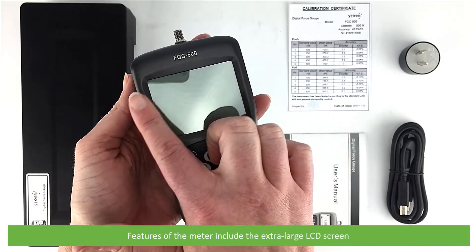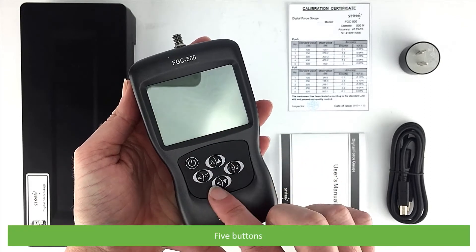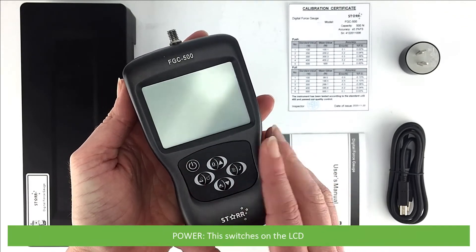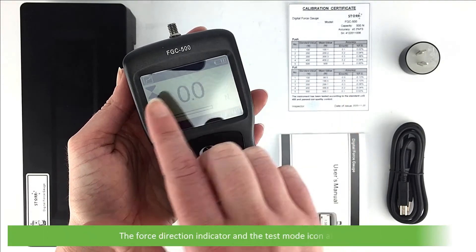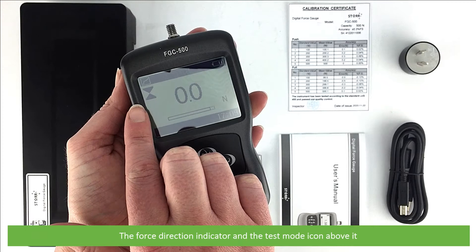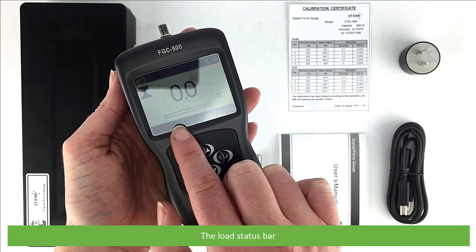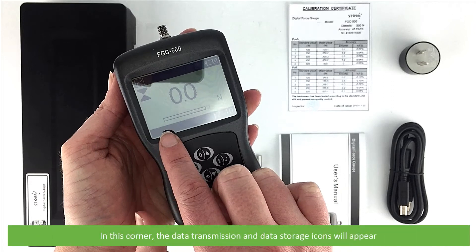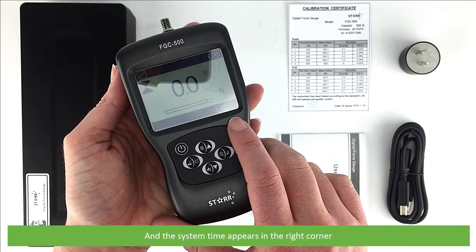Features of the meter include the extra large LCD screen and five buttons, including the power button on the LCD. The screen displays the battery status indicator, the force direction indicator and the test mode icon above it, the measured value and the test unit, the load status bar, and data transmission and data storage icons. The system time appears in the right corner.